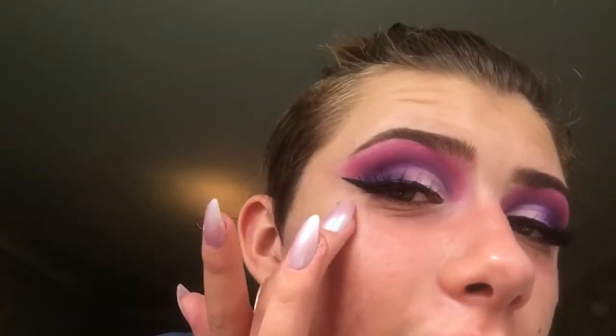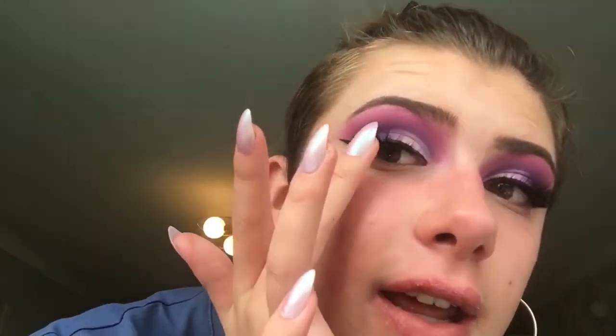I'm going to quickly do the other eye and put on some liner, mascara, lashes — whatever I'm feeling at the moment, to be honest. Bam! I'll show you up close — so it's like liner and then the eyes and then the lash.